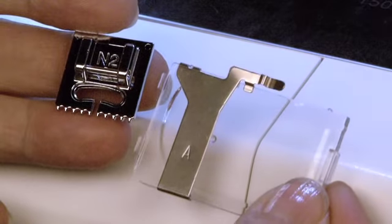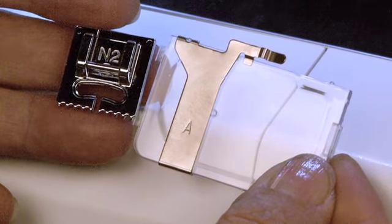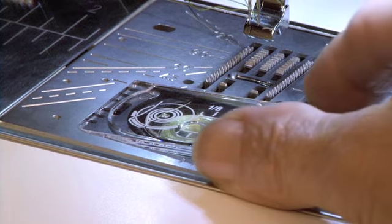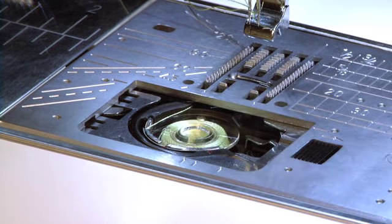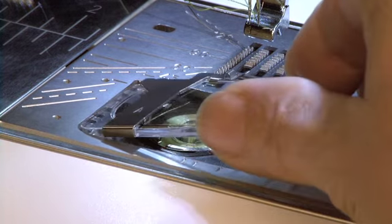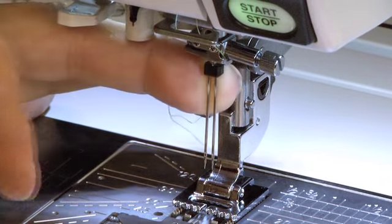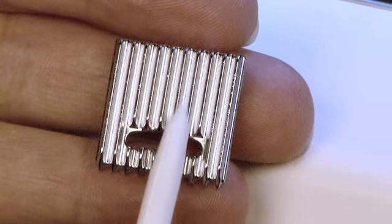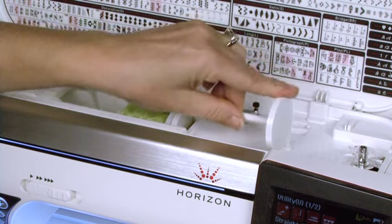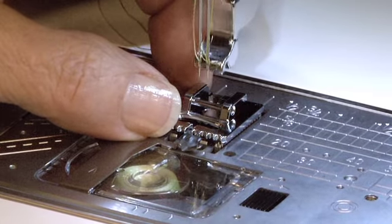When used with the pin tucking cord guide, the foot can sew corded pin tucks. To do this, begin by removing the clear bobbin case cover and installing the narrow pin tucking cord guide. Install a twin needle with the same width as the distance between the grooves on the pin tuck foot. Thread your machine with a second spool of thread. Attach the foot to your machine.